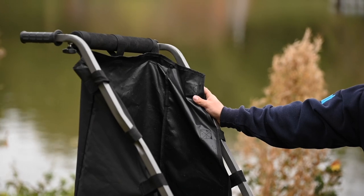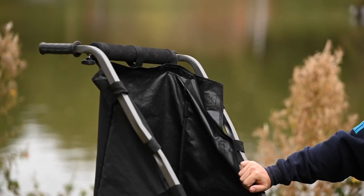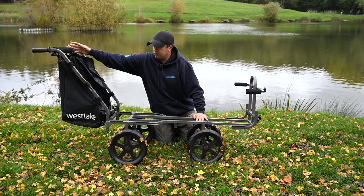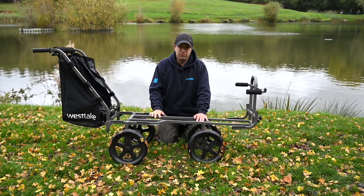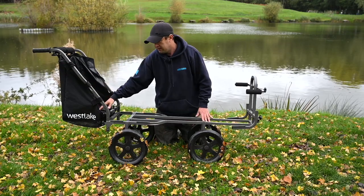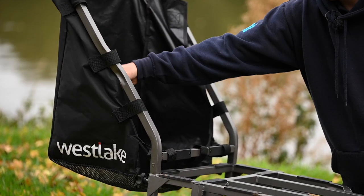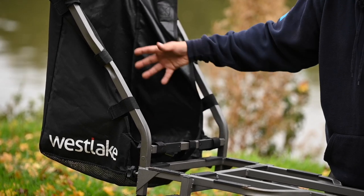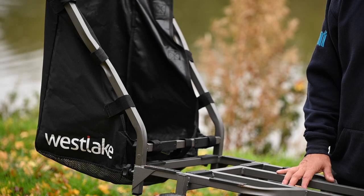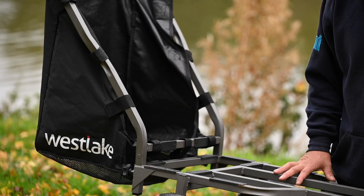You've got a nice handle section with two really nice grips, and a nice padded part for laying your rod bag on. There's also a nice use of space here with the barrow bag, where you can store your clothing, buckets, and anything you just want to stash out of the way.